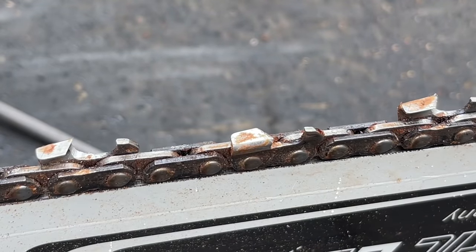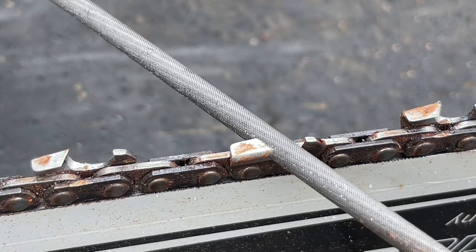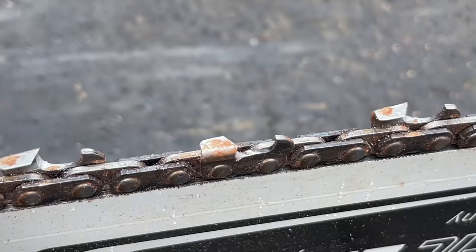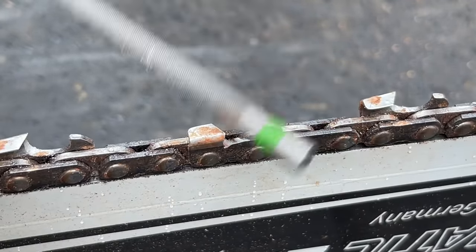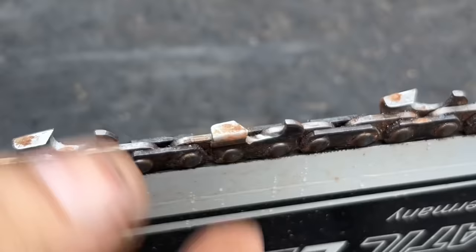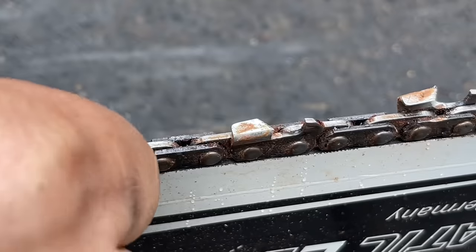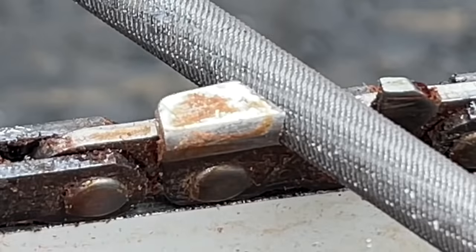When do we know when a chain is sharp? Well, we can sure see that this one is not sharp. Now this one is sharp — you can see it right there. When you pull it back, you can see the top corner's been knocked right off it. How do we know when it's sharp?